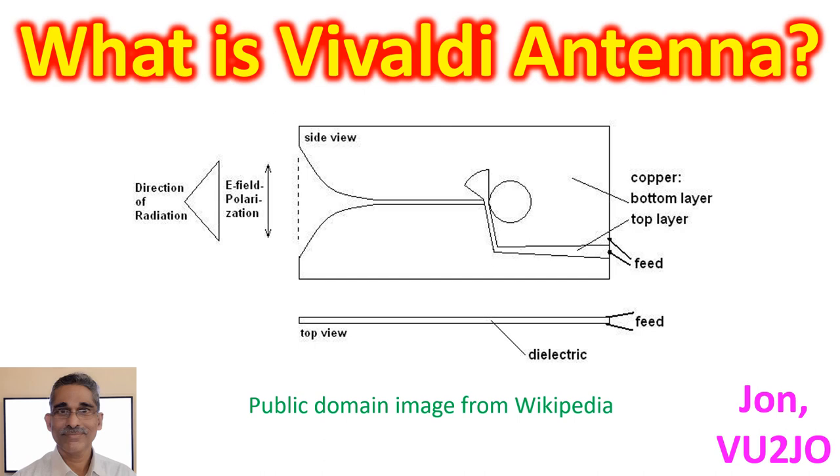It has been mentioned that the antenna was named after Antonio Vivaldi, a 17th-century Italian composer, in the year of his 300th birth anniversary. The tapered slot of the Vivaldi antenna resembles a trumpet, and Vivaldi had written a trumpet concerto.